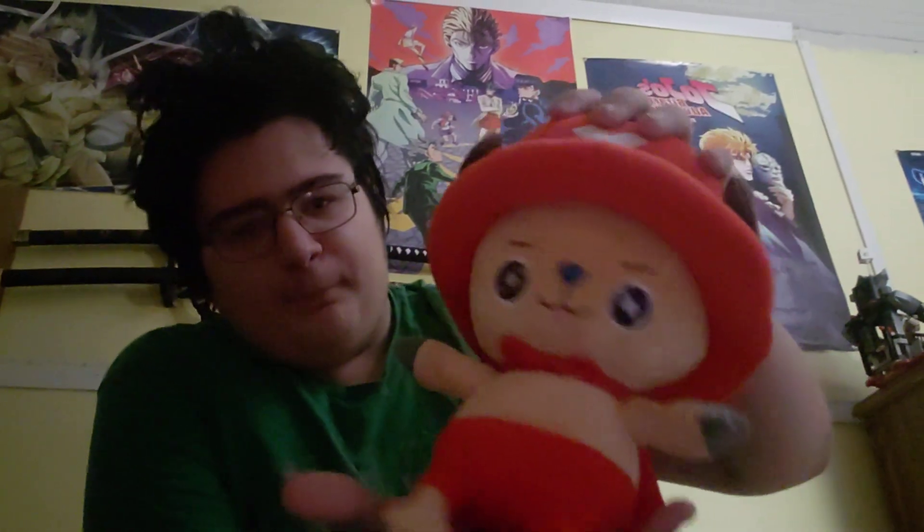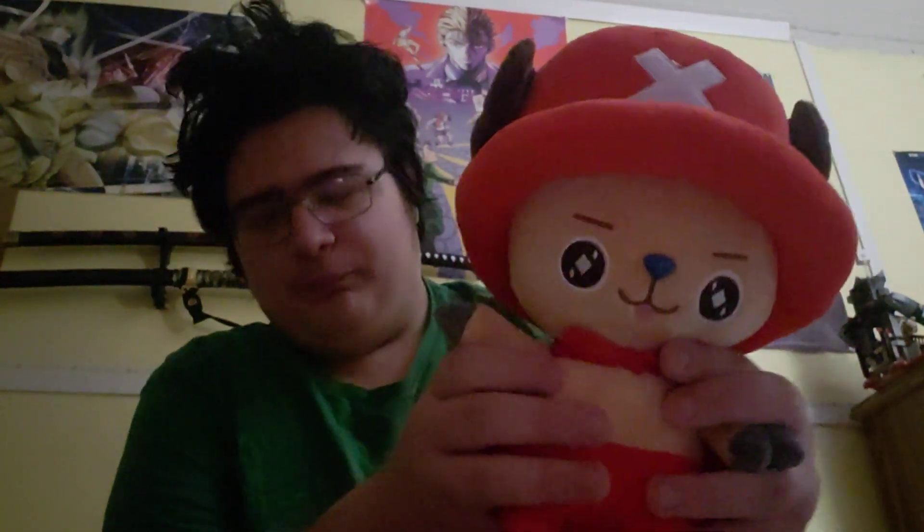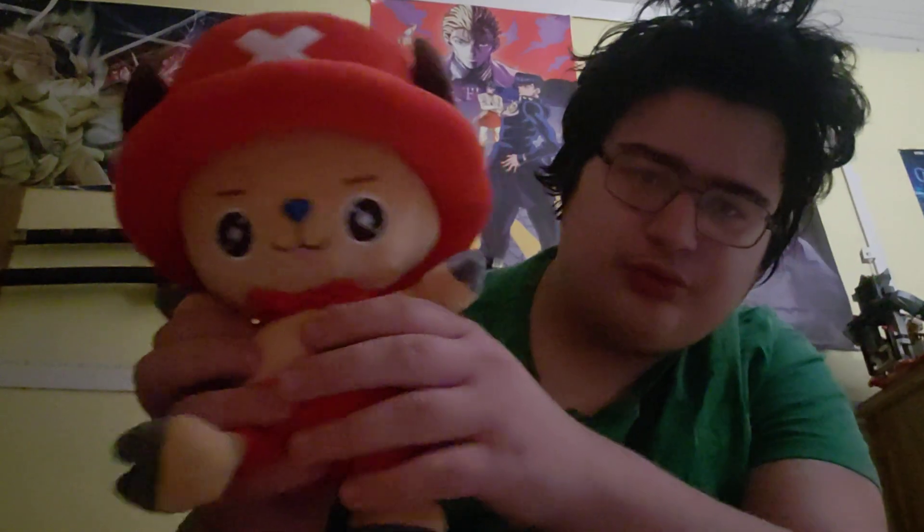Their straws are really long — look at this — but they're super tiny. Also got a new member for the Sanji Gaming YouTube channel: Chopper Man, the fighter for justice, right here. He's about a foot tall and he's very fuzzy. His nose gets very crooked though. He might be in some newer videos.